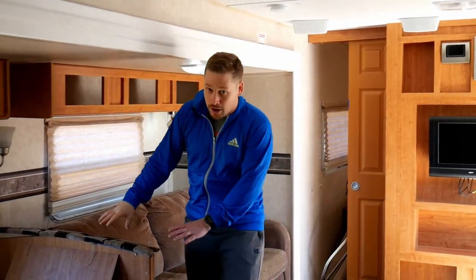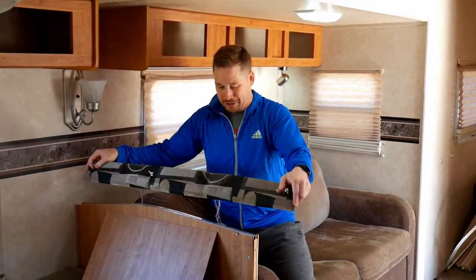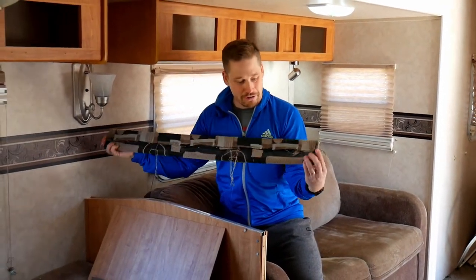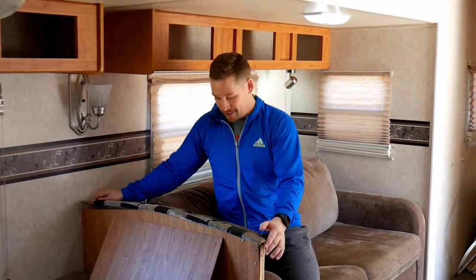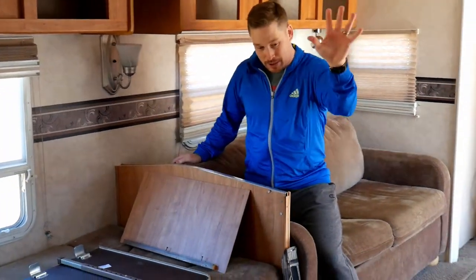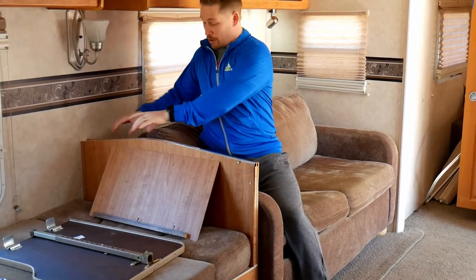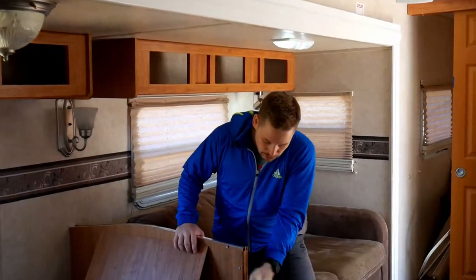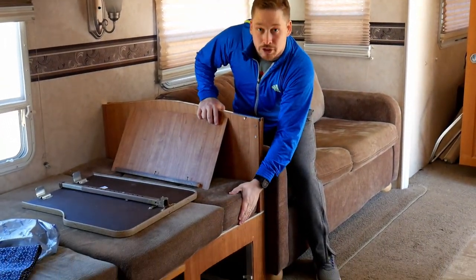I'm going to do the same thing with the bench seat here. You can see they have this cover with a gross-looking fabric — whoever came up with that, they just use it to cover up any seams. So we're going to get rid of that and put a nice vinyl strip on here, and I'm going to do the same thing down the side and across the bottom here to hold these cushions in.